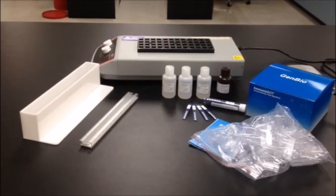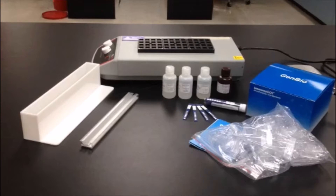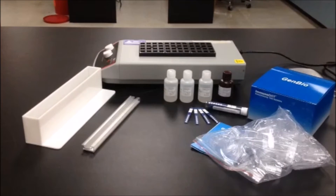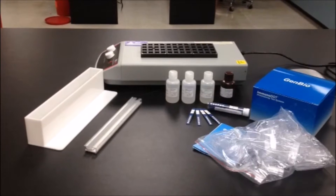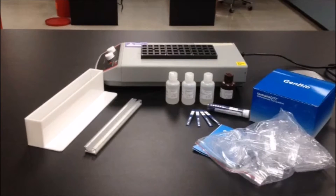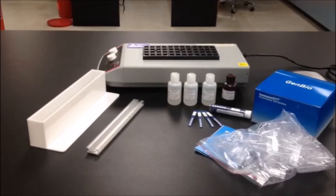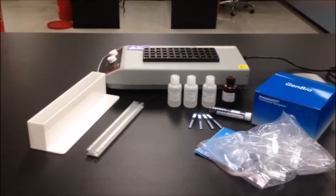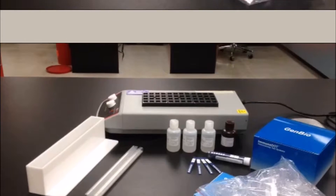The immunodot immunoassay test is a dot blot assay where specific antigens are spotted onto a nitrocellulose-based reaction strip in order to simultaneously test for the presence of multiple patient antibodies as an aid to diagnosis of infectious or autoimmune diseases.